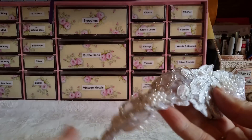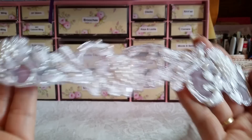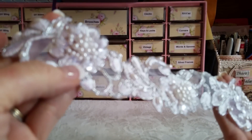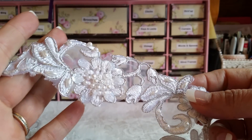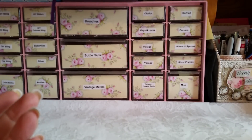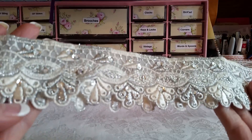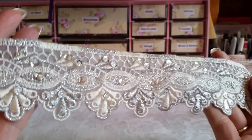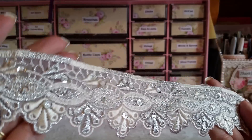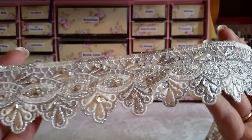Look at that — that is just stunning, with the flowers and an amazing amount of beads. Very gorgeous. And then here's another one that looks like it would be for a wedding — silver and ivory, very rich looking, with sequins and just beautiful sparkle in that one.